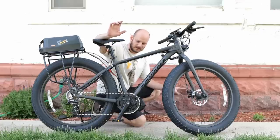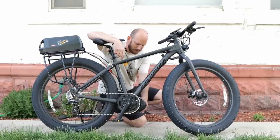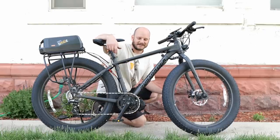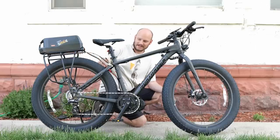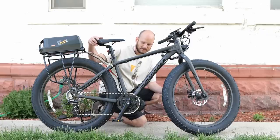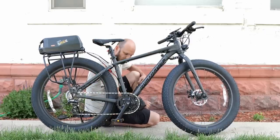Hey guys, Johnny Nerd out here. Got a special video — I want to do a review on the new Bafang M625. A lot of people have been asking about this one. It's the one that uses an integrated battery and a special proprietary communication device, so you can't just use any off-the-shelf battery with this. I'll give you my thoughts on it; I've finally had a chance to install one.